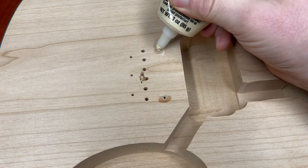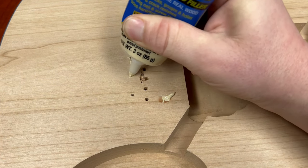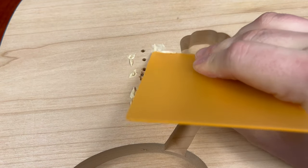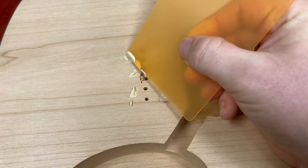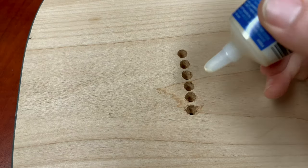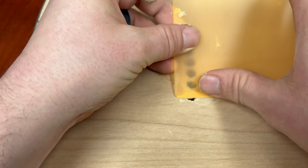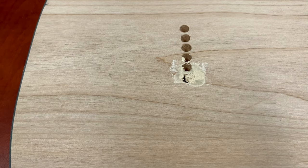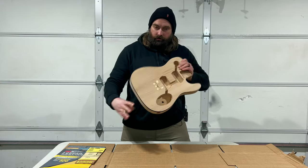You just take a bit and put it in the areas you need — a nice thin layer, just dabbing it on and then smoothing it out. This part will be under the bridge so it doesn't need to be perfect, but you want good coverage nonetheless. Come back in a few hours, sand it off, and it should be looking good. Back in the garage — the wood filler is dry.